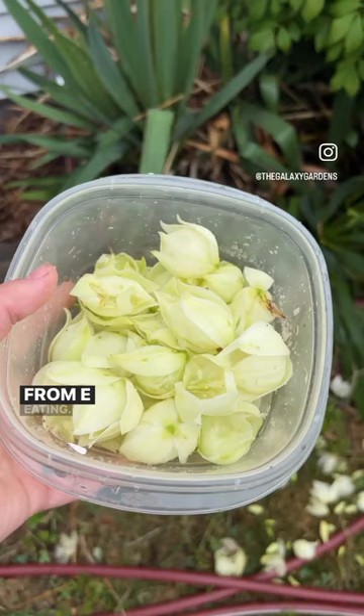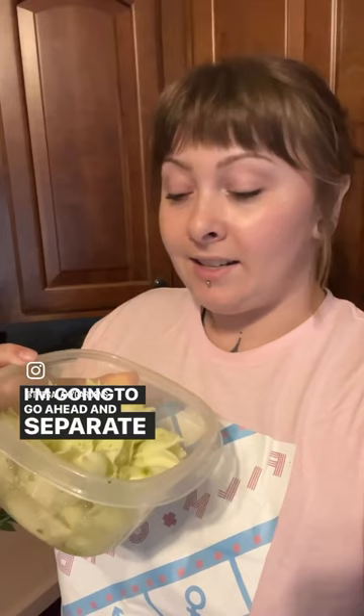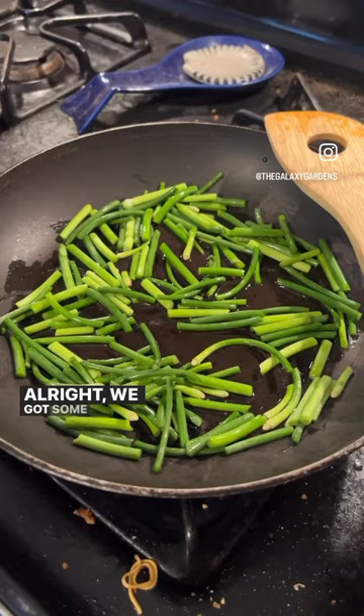I'm going to go ahead and separate the petals from the other plant material here, wash it up, and then we're going to cook it. We've got some garlic scapes going. We have our petals that we're going to add in once those cook a little bit.